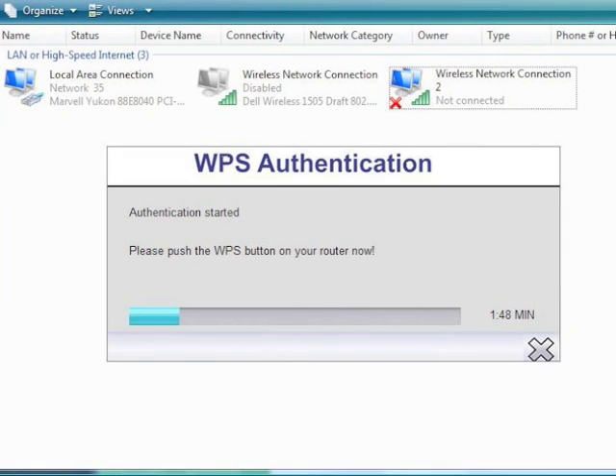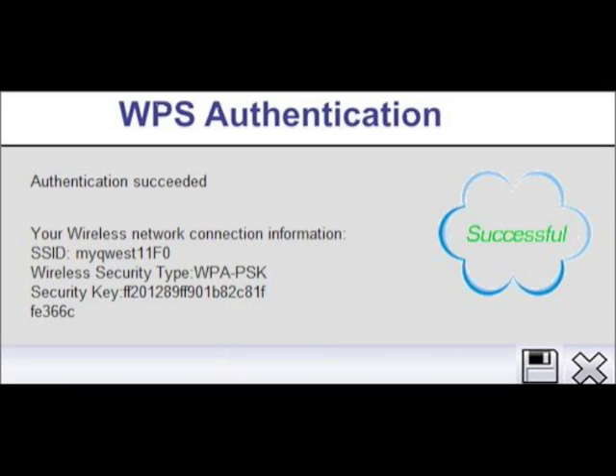If your wireless adapter is connected to a computer, two windows will appear — one while the adapter authenticates and the other when the authentication is successful. You should now be able to surf on the internet.